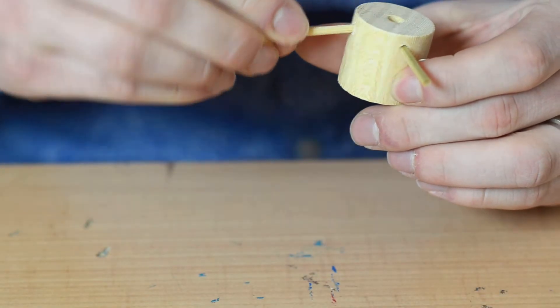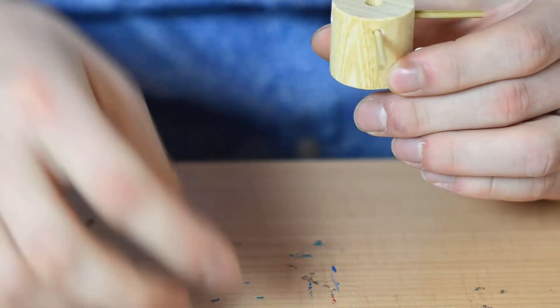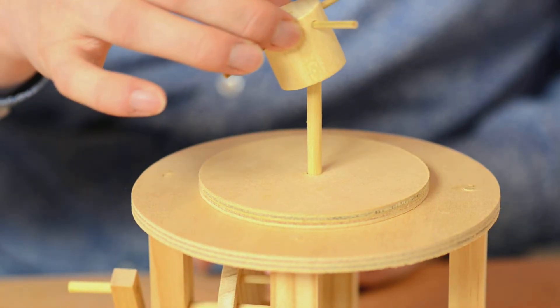The screw would then be operated by four very fast, very strong runners pushing a drum in circles.